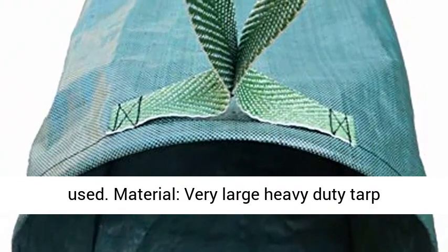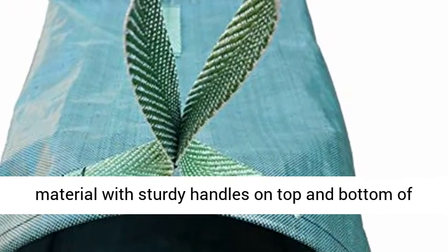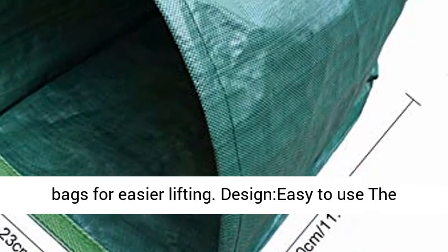Material: very large, heavy-duty tarp material with sturdy handles on top and bottom of the bags for easier lifting.